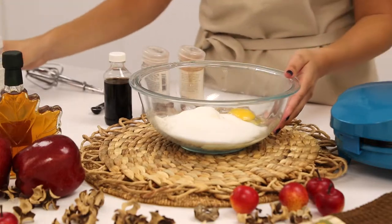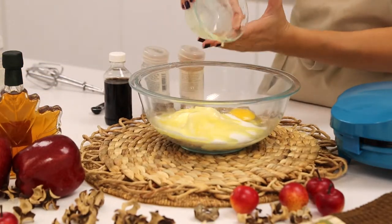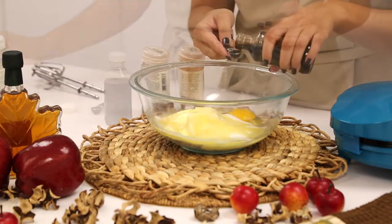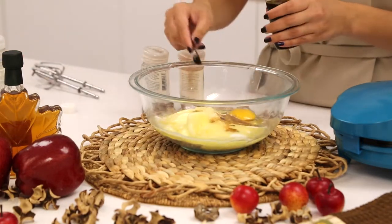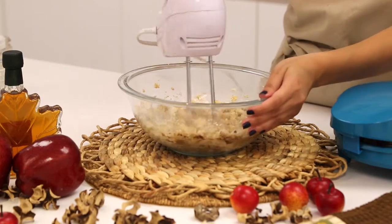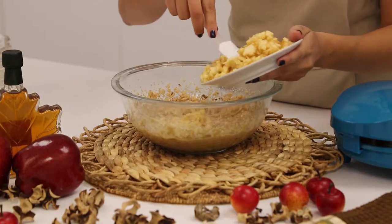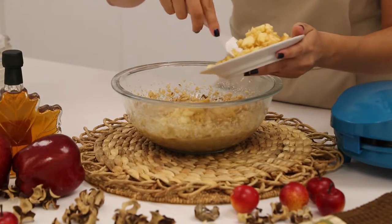One teaspoon of brown nutmeg, half a teaspoon of salt, half a teaspoon of baking soda, and six cups of chopped peeled tart apples. In a large mixing bowl, mix together all your ingredients. Leave your apples for last, folding them in using a rubber spatula.